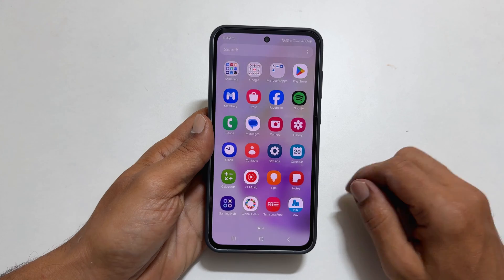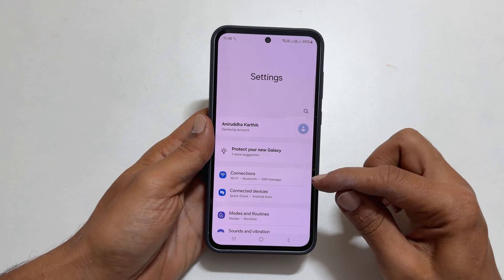To begin, go to Settings. Then, go inside Connections.